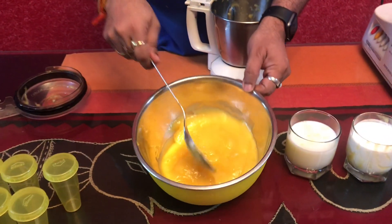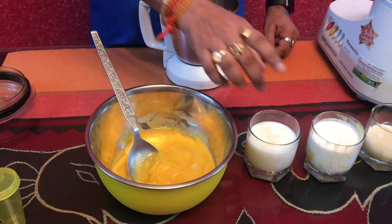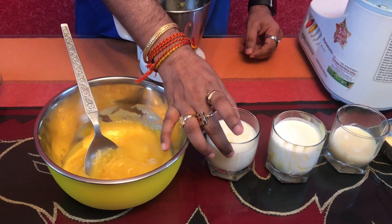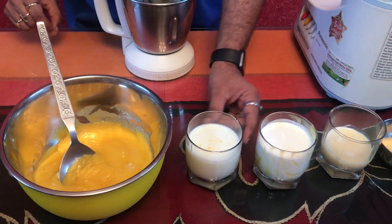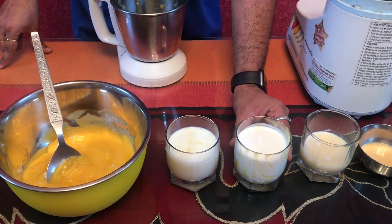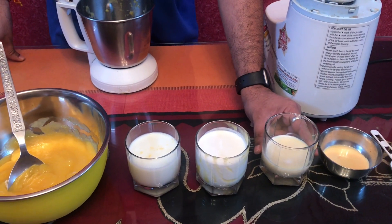I will keep in mind with the problem. I have a lot of milk — I will keep in mind with the 2 glasses. This is the regular milk. Then we will add a 3/4 glass of cream. Then we will add 1/4 condensed milk.